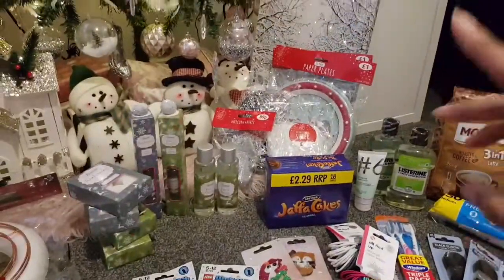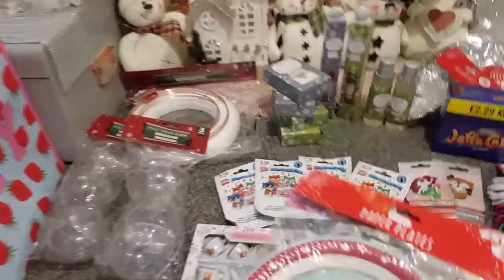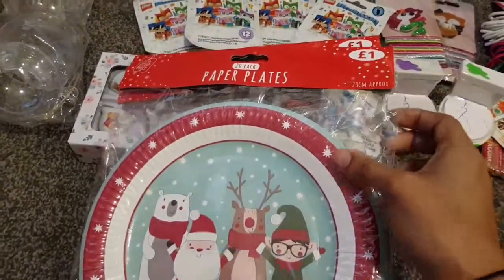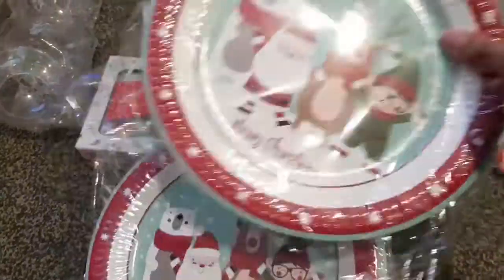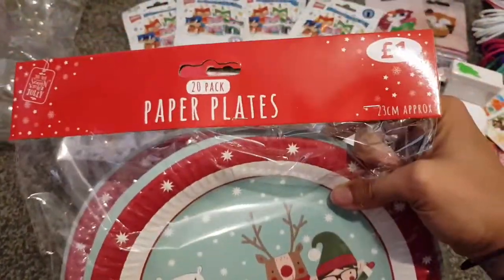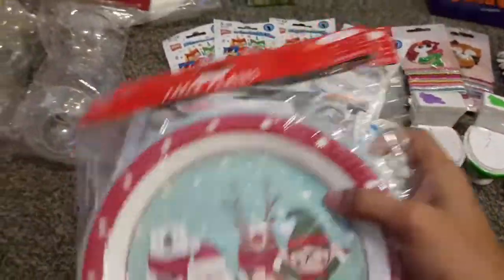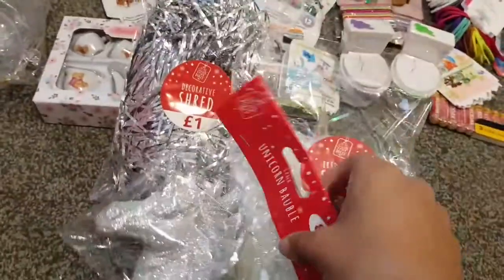Let's go over to Pound Stretcher. I got enlisted to buy plates for the nursery's Christmas party, so I bought two packs of these — just little Merry Christmas ones with cute characters, 20 in there for a pound. Two packs of those.